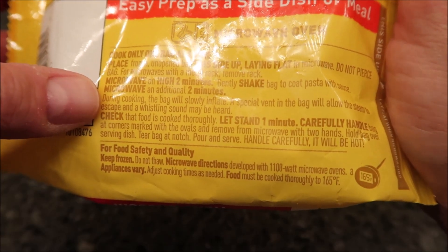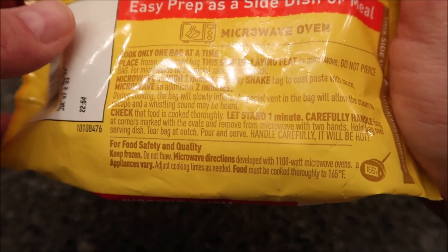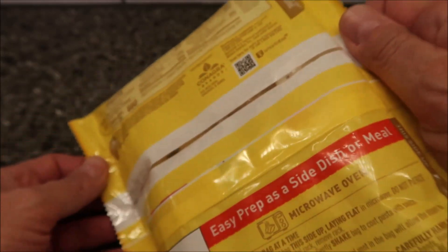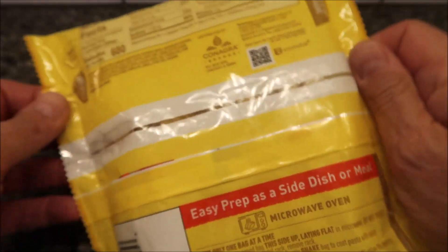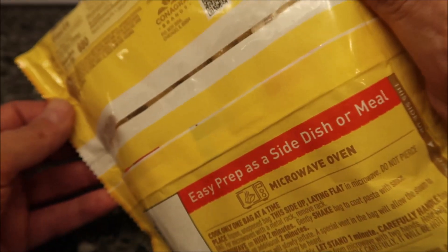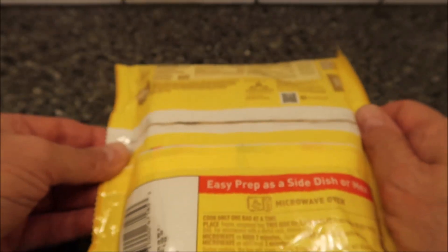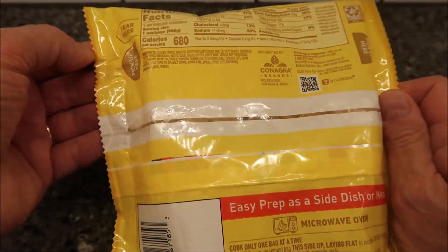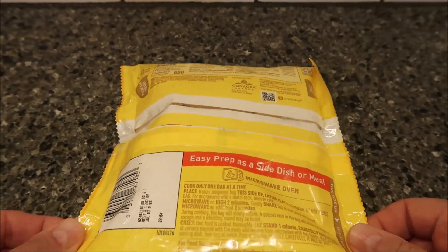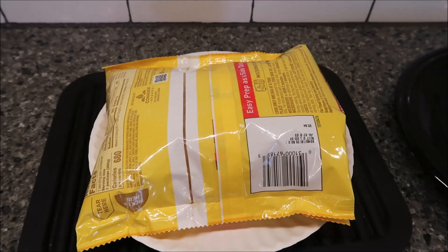The bag will slowly inflate - a special vent will allow the steam to escape and a whistling sound may be heard. Check that the food is cooked thoroughly, let stand one minute. It says to pick up the bag here, this side up when microwaving, and then you tear across there to open it. I'm gonna get this in the microwave - I'll put it on a paper plate just in case anything leaks out. I'll be back when it comes out.